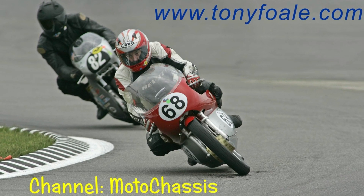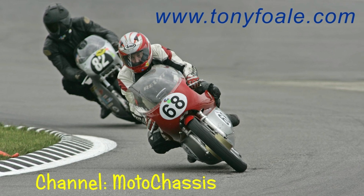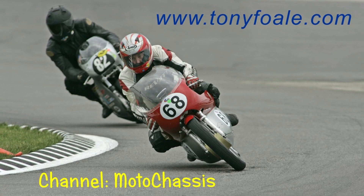Hi, I'm Tony Fowle. This is a brief introduction to my YouTube channel, MotoChassis. I race classic motorcycles.